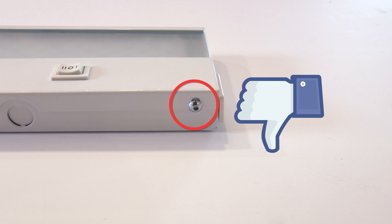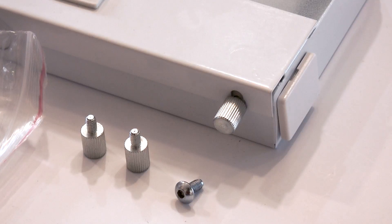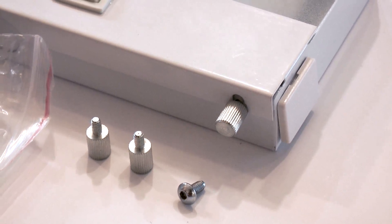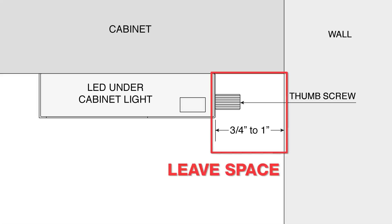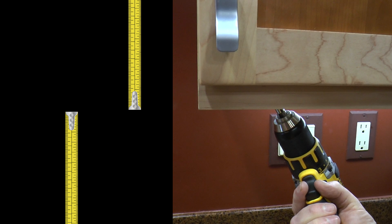Some of our customers do not like the little allen screws, so we put in the bag these little thumb screws. This way you can put the cover back on without the wrench, but you still have to leave some room to turn them and close and tighten the cover. This is an important note. Take some time getting familiar with how it works. You want to measure twice and drill once.